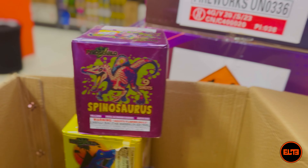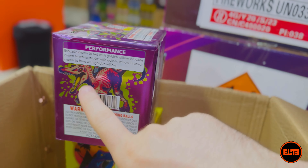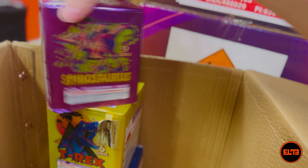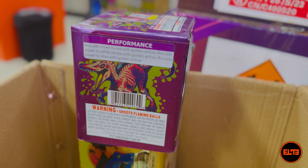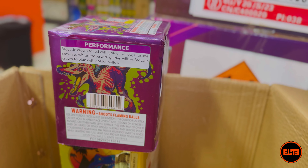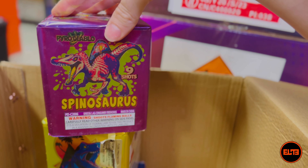Up next is Spinosaurus. Same stats: nine shots, 18 seconds, eight out of ten noise. The performance here includes brocade crowns, willows, and a mix of different color variations. Let's go ahead and see Spinosaurus.